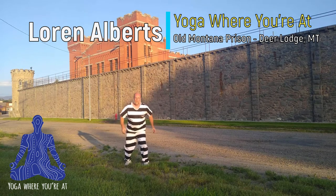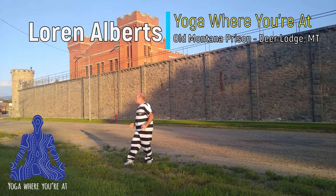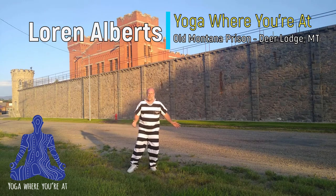I just made an escape from prison. Welcome to Yoga Where You're At. We need to hurry up and do a quick yoga here. I'm out of breath. I'm tired. I'm stressed. I just got to escape from the old Montana State Prison.